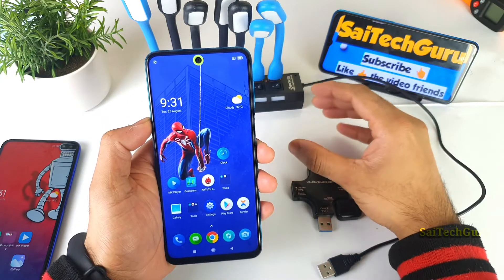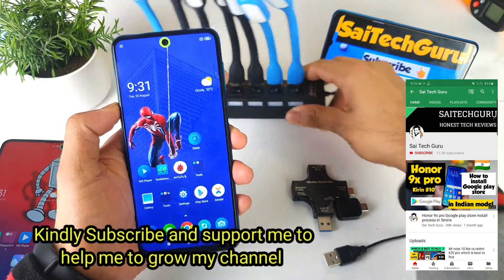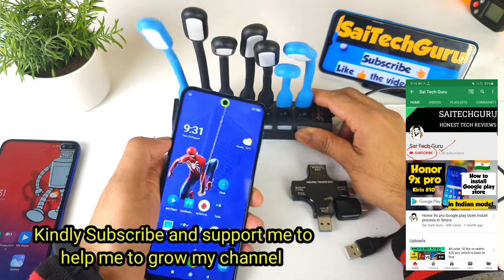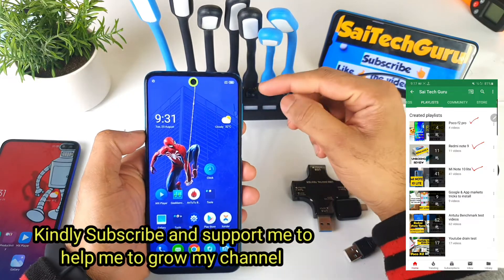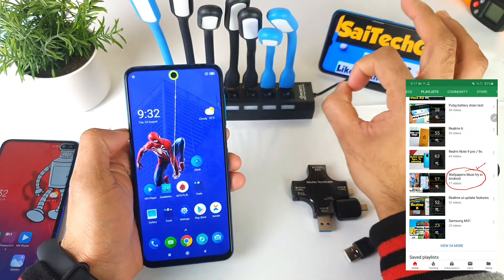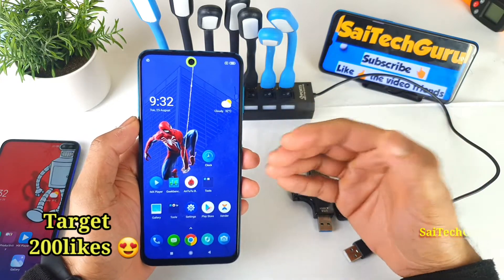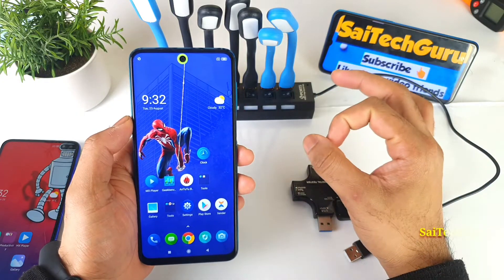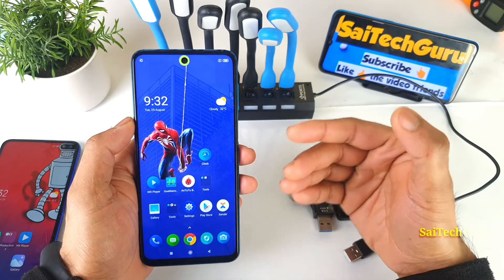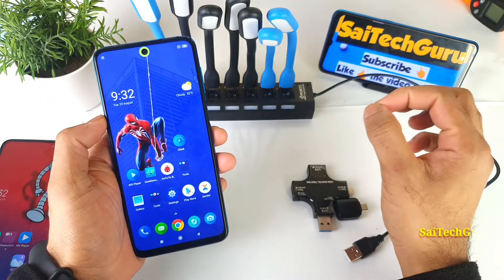In this video, I'll be doing the 7 USB light test on the POCO M2 Pro device. Here I have 7 USB lights with 7 USB ports connected. I'll be testing whether the POCO M2 Pro can actually light all 7 USB lights at the same time or not.